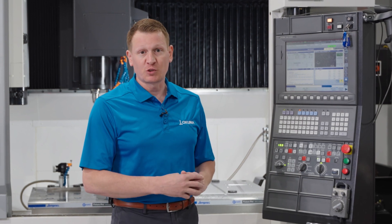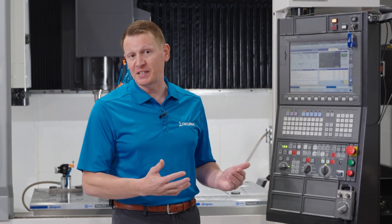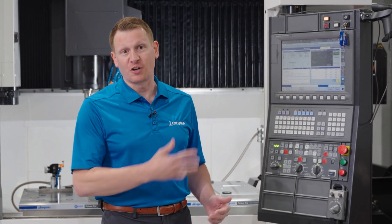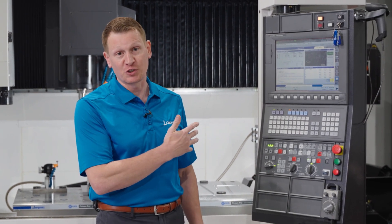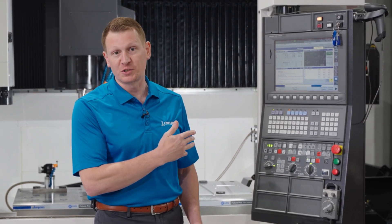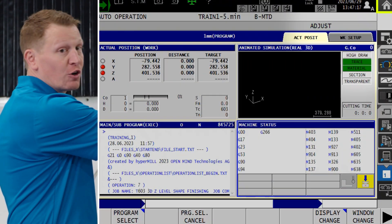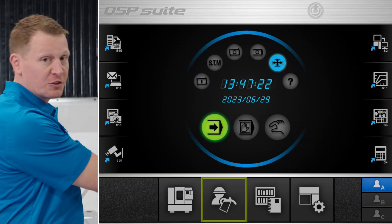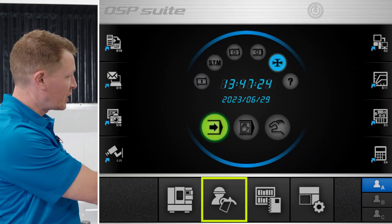Within OSP Suite lies the functionality of Maintenance Monitor, which simply does that — it helps you track maintenance on the control of your specific machine tool, no matter what category of machine tool that may be. As we dig into the control, if you go to your home screen,